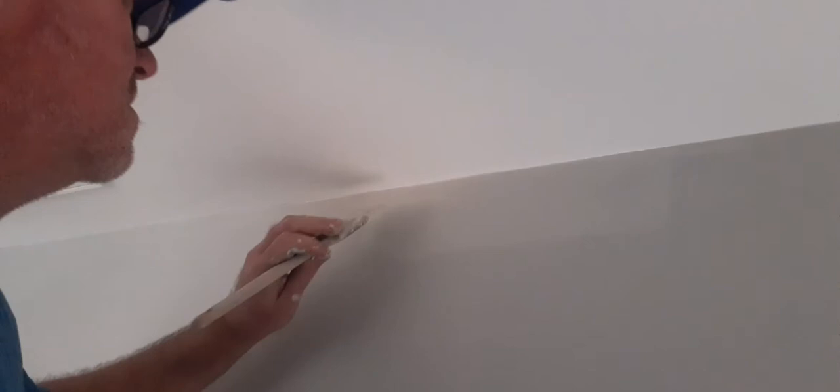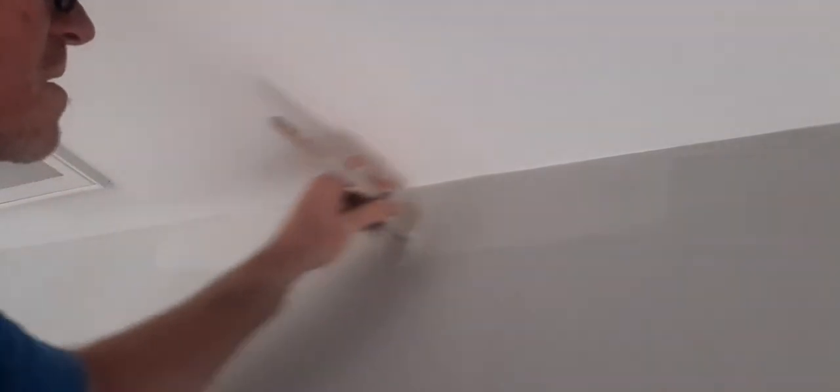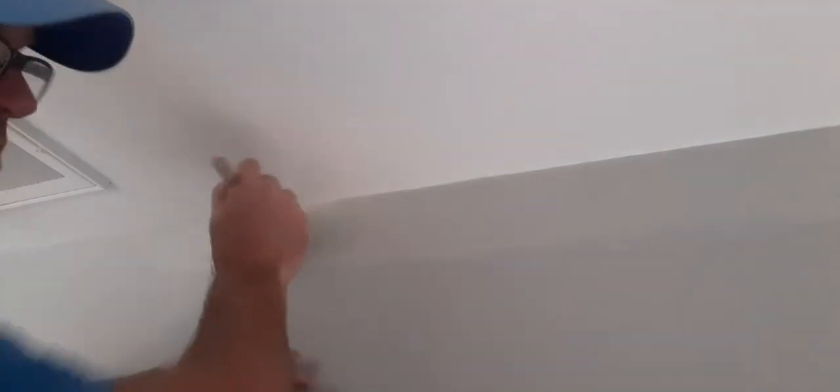I used a 20-foot ladder and a plank before — I don't like that, you've got to really be careful. What I want to do is work through this stairwell: I'm going to cut it and then come back and roll these walls. Then I'll be ready to start on the staircase — I'm going to do the trim, then actually do the stairs first with the stain and poly, and then come back and do the white.